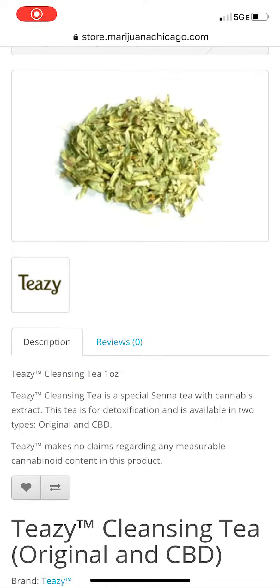Hey, it's Jillian, your project manager with MarijuanaBusiness.com. Today we will be talking about this cleansing tea made by the brand Teezy. It comes in a one ounce container, and this Teezy cleansing tea is a special Senna tea with cannabis extract. This tea is for detoxification and any other reason you want to drink some tea.